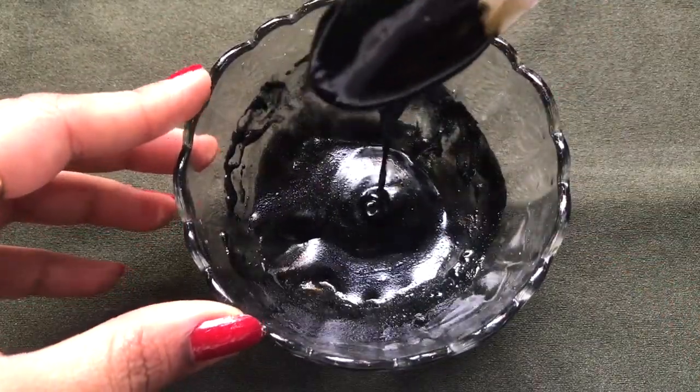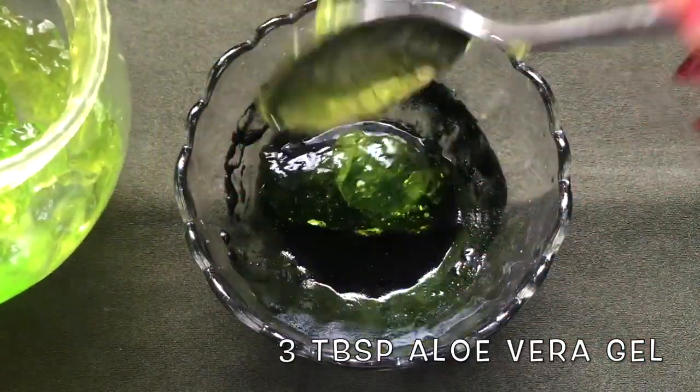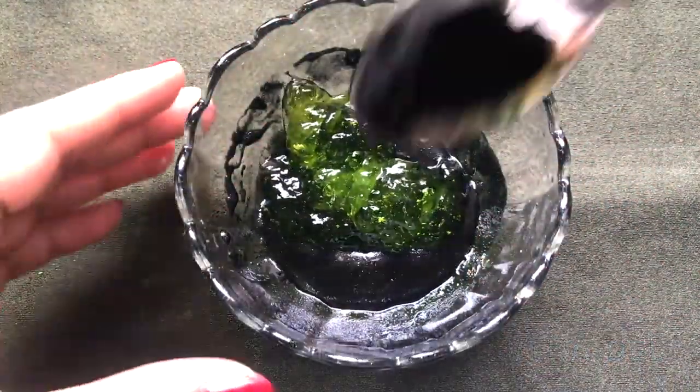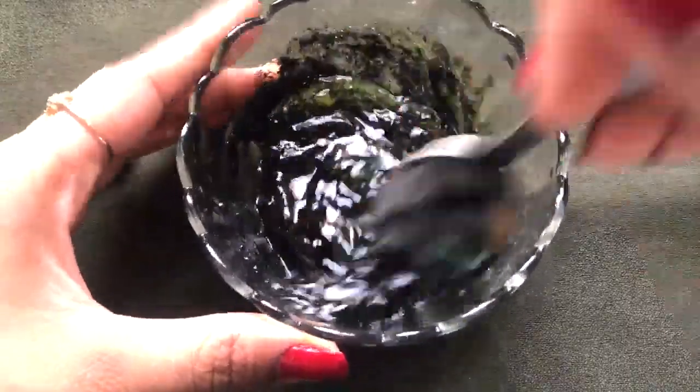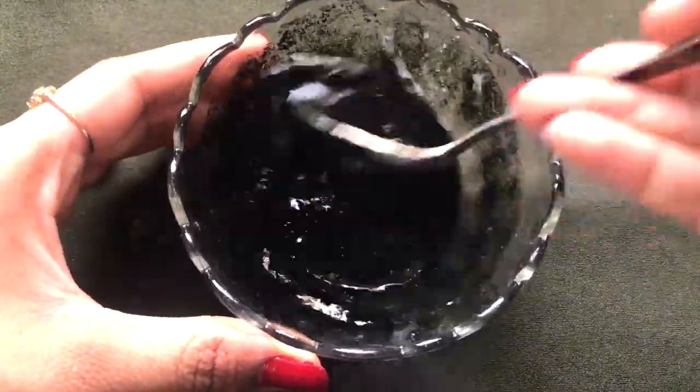After mixing all the ingredients, it's time to add the last ingredient, which is the aloe vera gel. Here I'm adding three tablespoons of aloe vera gel, and after adding it, mix everything really nicely one final time to make a smooth, lump-free, creamy, and fluffy paste.